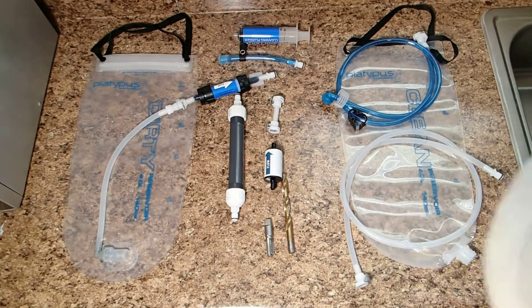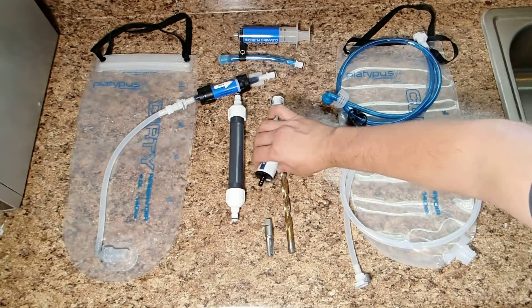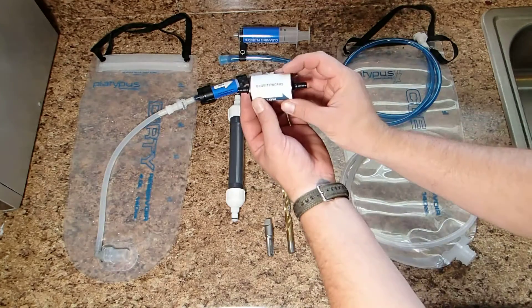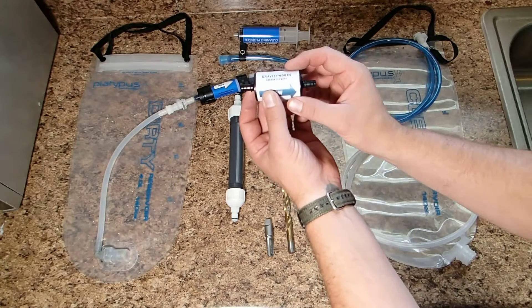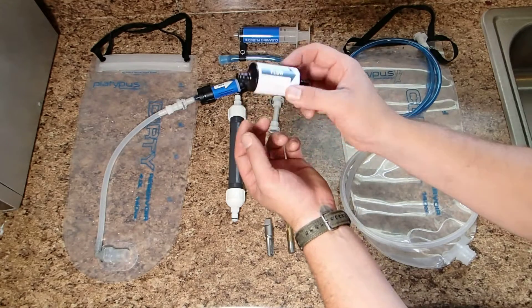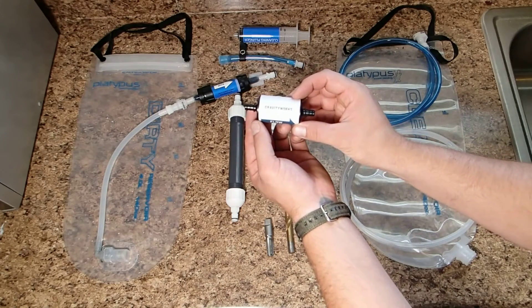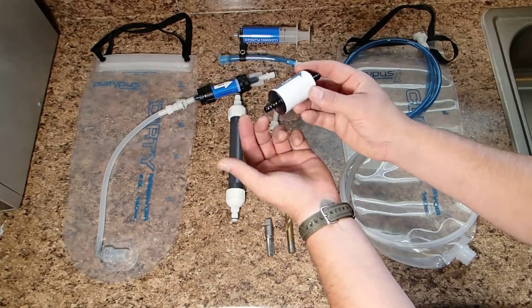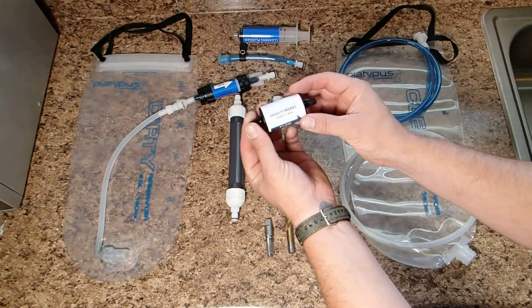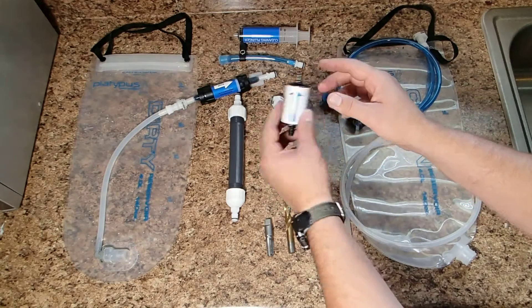If you're going to use carbon, you've got choices. You can use a store-bought version — this is the Gravity Works carbon element, about $12. It's really light. They claim it will do 300 gallons. I bought one just to check it out. I'll use it until it's done and then maybe do something else with it or throw it away. They're kind of expensive.